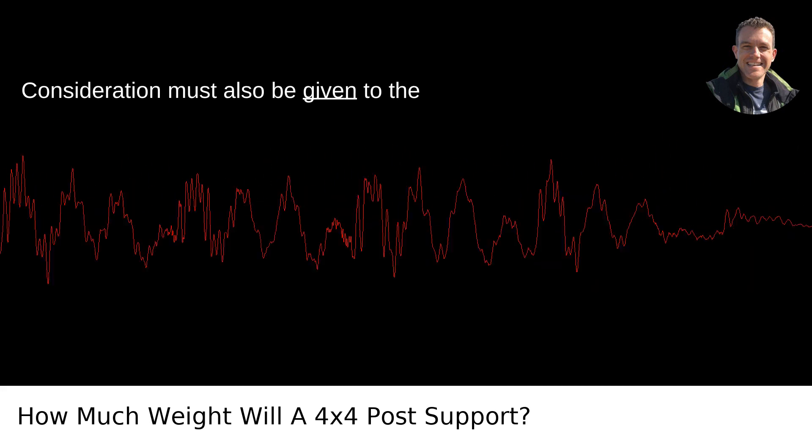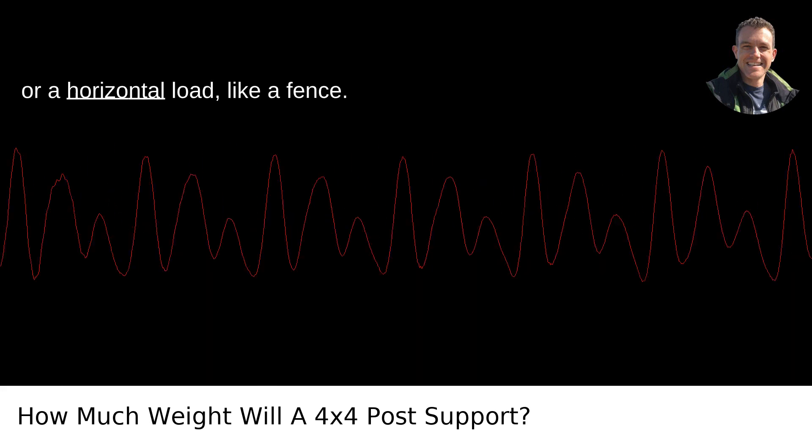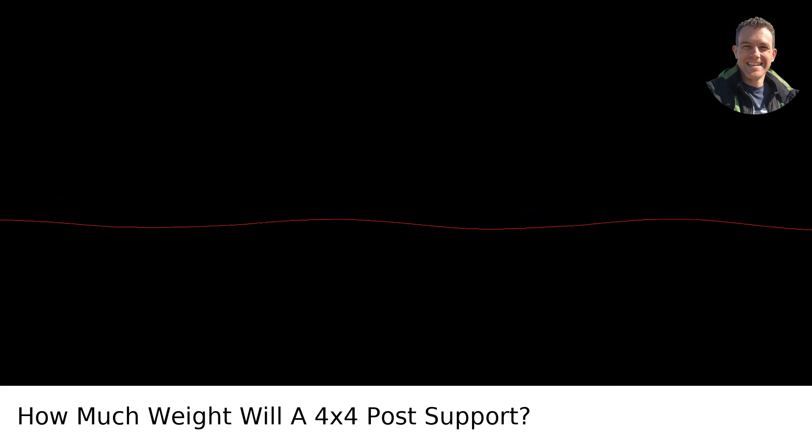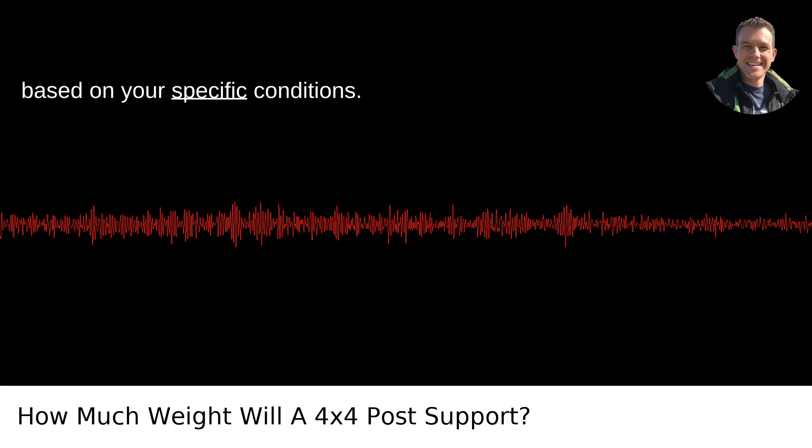Consideration must also be given to the type of load the post is supporting, whether it's a vertical load like a roof, or a horizontal load like a fence. Engineering tables and calculators are available to give a more accurate estimate based on your specific conditions.